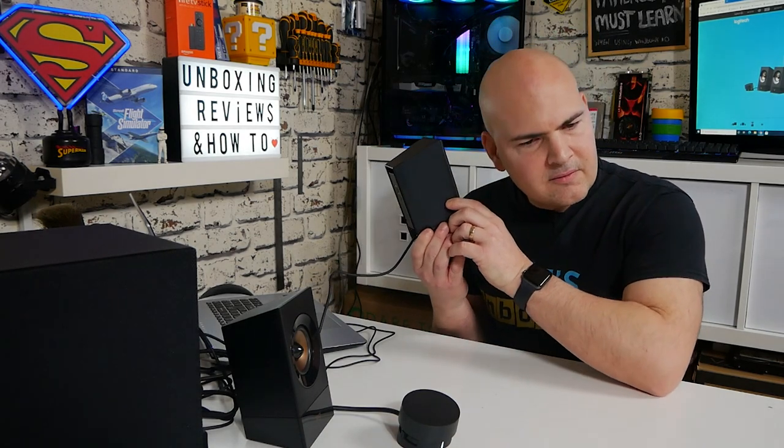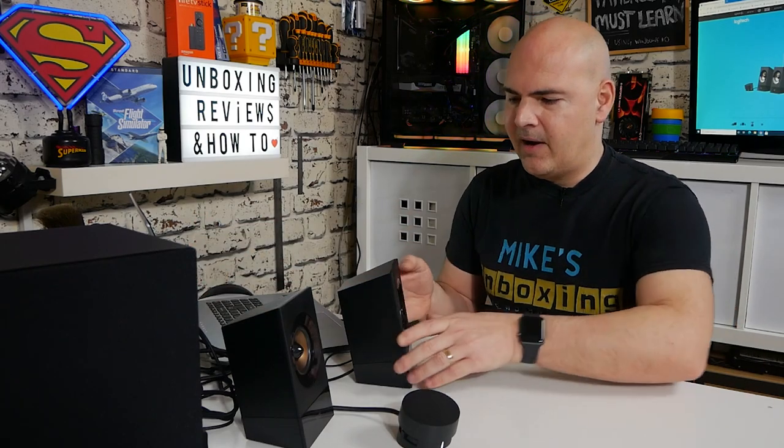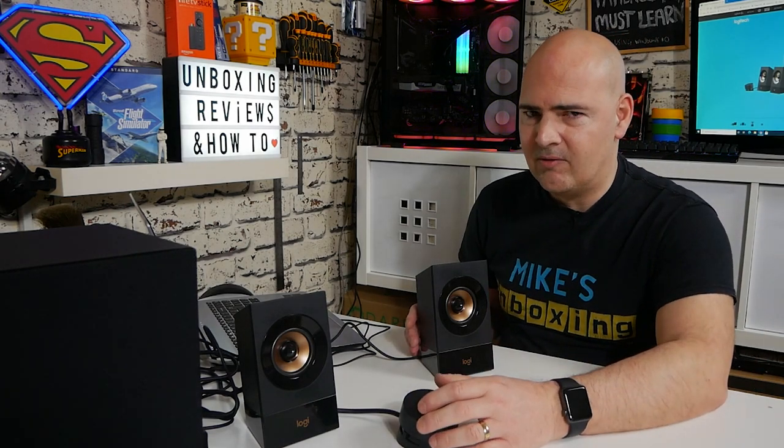Let's try another track. There's actually a surprising amount of bass appearing to come from the satellite speakers, though I don't think it actually is — I think it's giving the illusion. The subwoofer's bass ports are actually facing toward me, so that's helping out. Even off-axis they sound really, really nice.